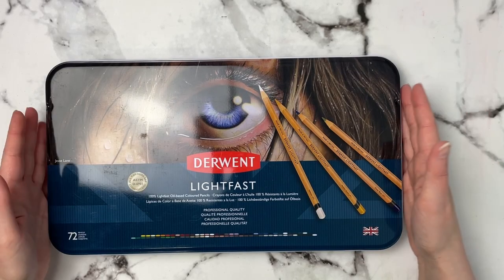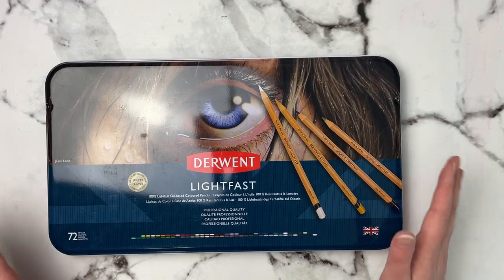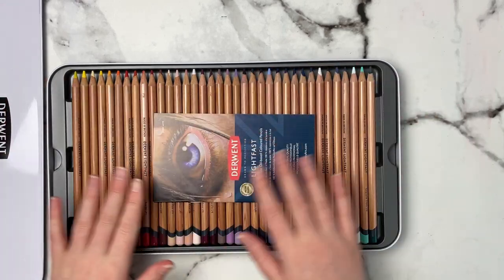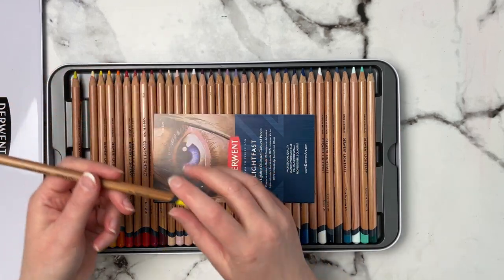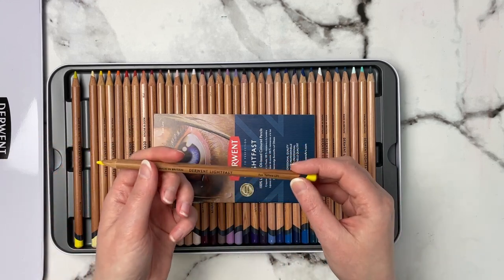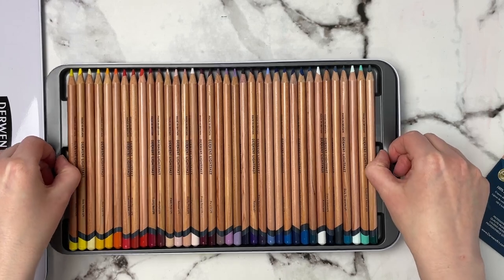The last thing I received is the Derwent Lightfast pencils in the 72 set. These are 100% lightfast, oil-based, and professional quality — really nice. I already opened it, and it comes with a plastic film over the top. I noticed when I bought it there was a duplicate banana pencil instead of sun yellow, so I contacted the company and they sent me the missing sun yellow. Now I have the correct set plus an extra banana.